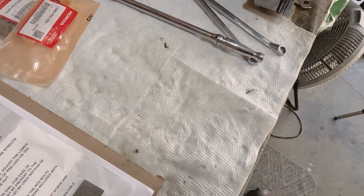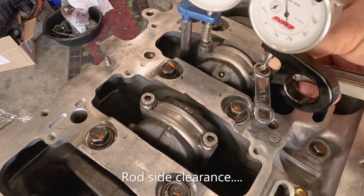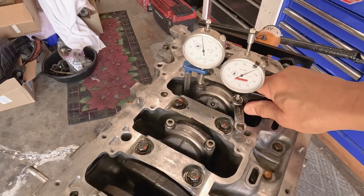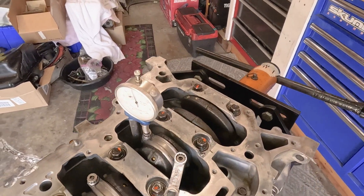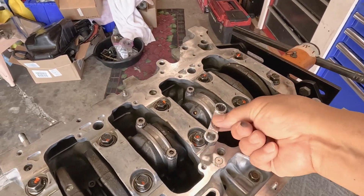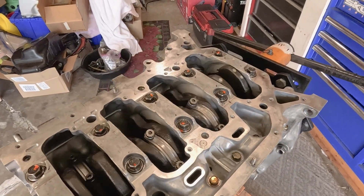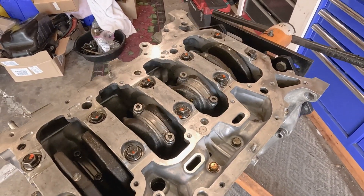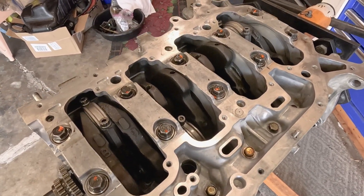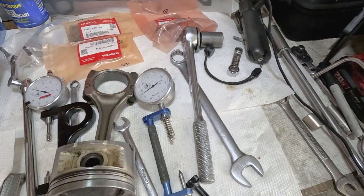Now before I forget, I'm going to check again. 9,000 is good. Perfect. Now I'm going to remove this — I have to make sure that it rotates freely. Adapter. Perfect. Awesome.